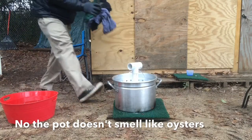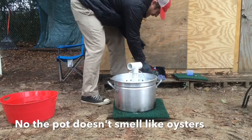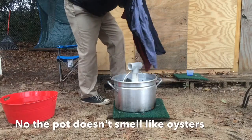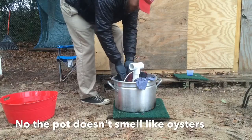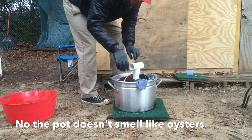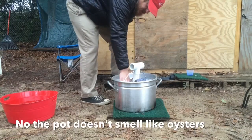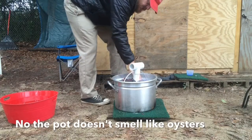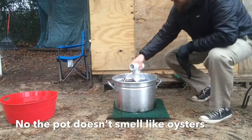I've just got a few items here — a washcloth, an old rag, some underdubs, a couple of t-shirts. Put that in there and we're gonna attempt to wash some clothes.